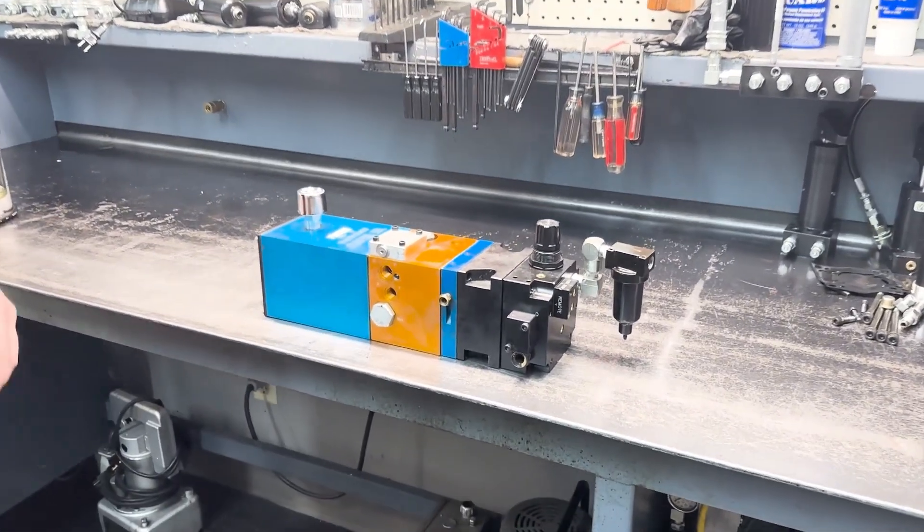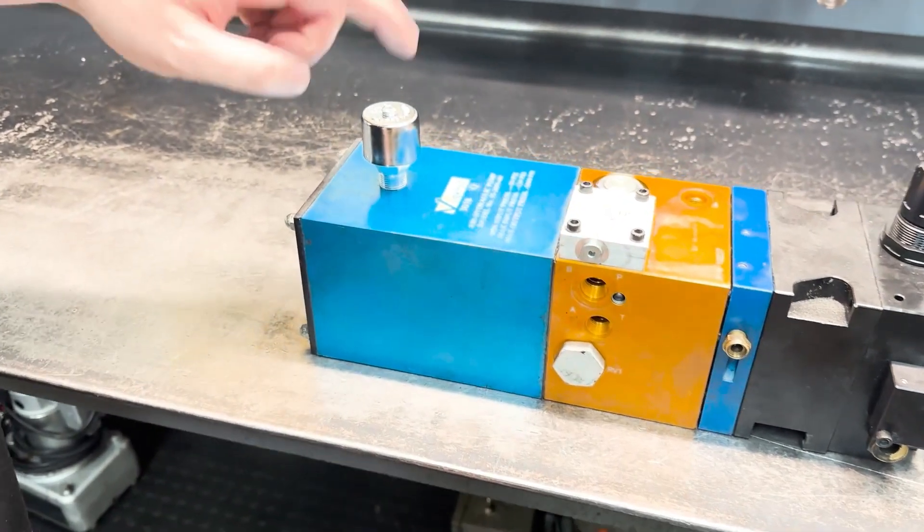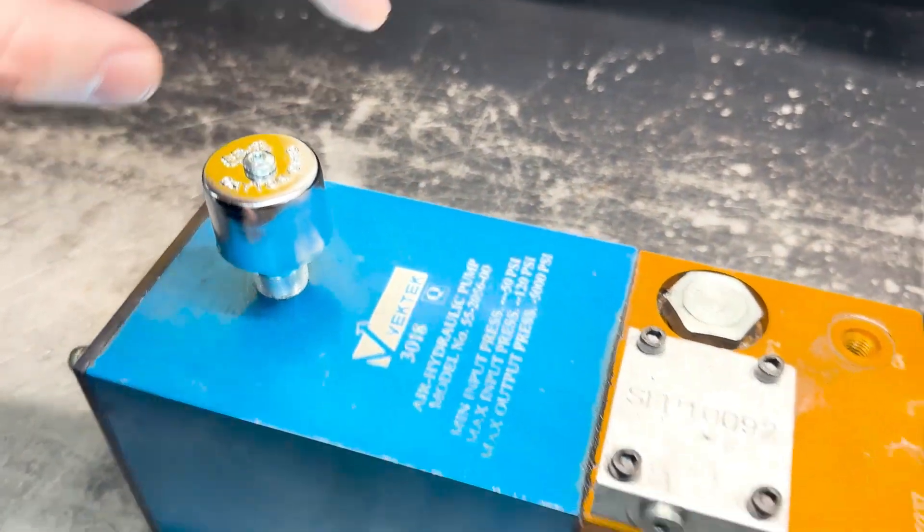We have here our air to hydraulic pump. The standard filtration includes a breather for the reservoir and an air filter for the shop air.